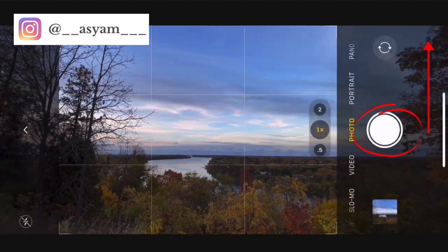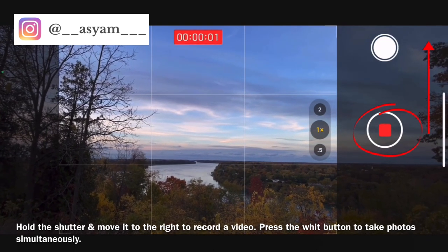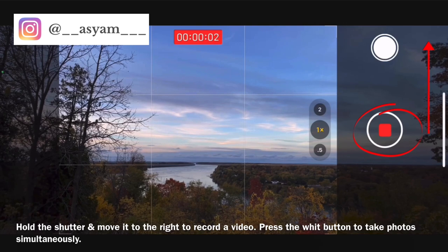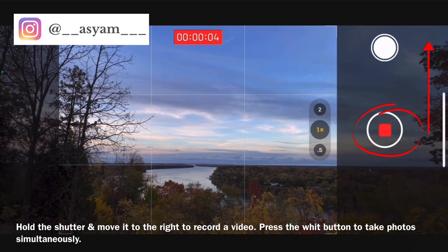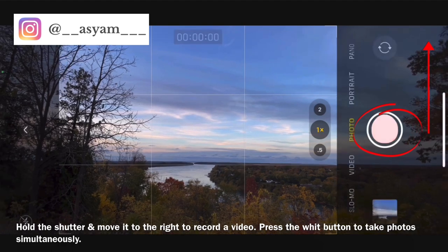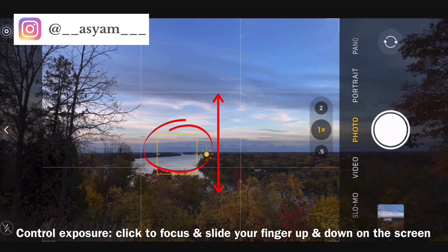You can easily take burst shots by holding the shutter down and moving it to the left. If you move it to the right and hold it down, it records a video. If you press the white button while recording, it'll actually take photos during the video. Another way to take burst shots is to press the volume up button.